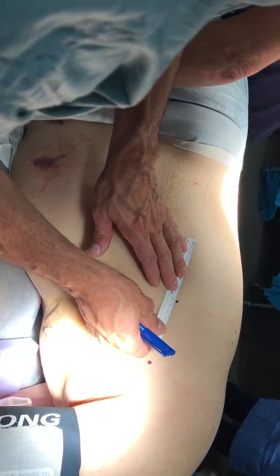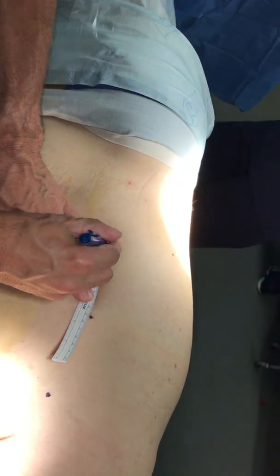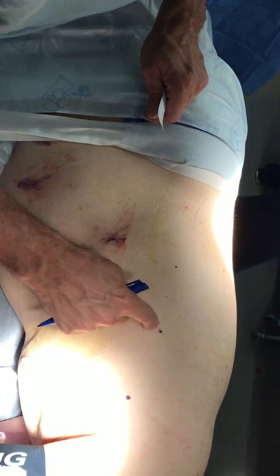Eight. See the little bit of an angle? That's maybe too much of an angle. Eight. And then here's your triangle.